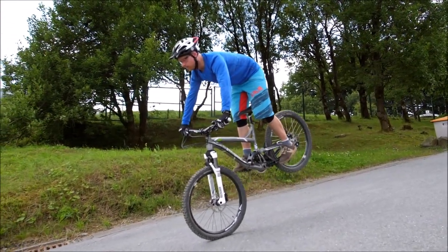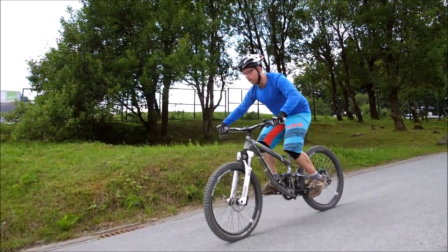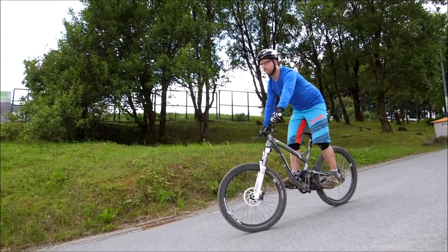Wie ist das? Wandert der Sattel unter euch nach vorne, wenn ihr das Hinterrad hochkommen lasst? Wie fühlen sich die Finger an? Sehr kontrolliert, dosiert — oder habt ihr das Gefühl, manchmal ist es noch etwas abgehakt? Das sind Dinge, die ihr überprüfen müsst, und dann könnt ihr auch den nächsten Schritt weiter gehen.